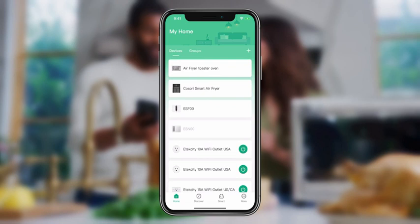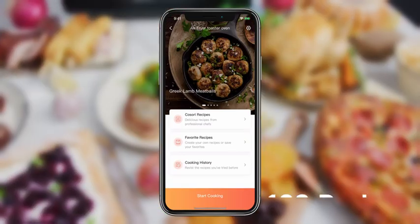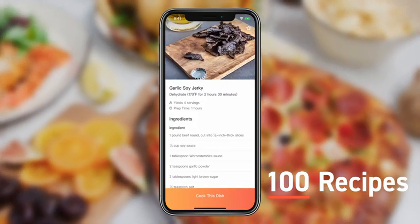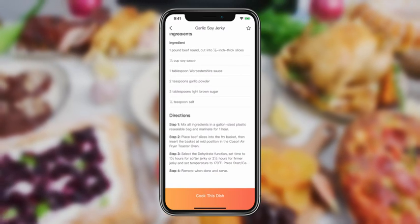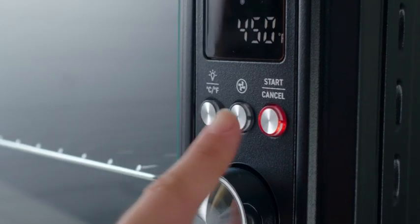Want even more control? Download the V-Sync app and connect your Smart Oven to your smartphone. Browse over 100 original recipes made by Kasori chefs. See something you like? Just tap the recipe and automatically input settings, or adjust them remotely.